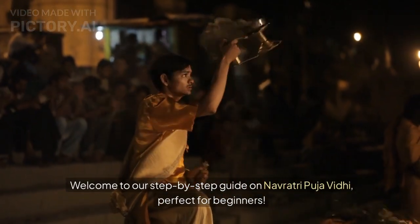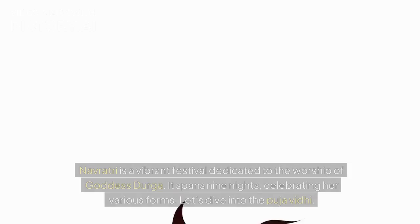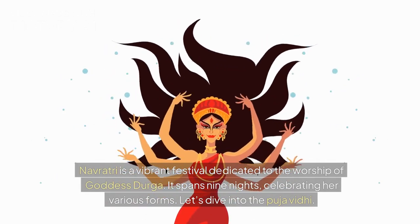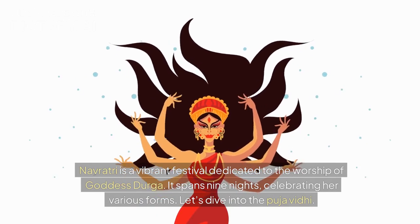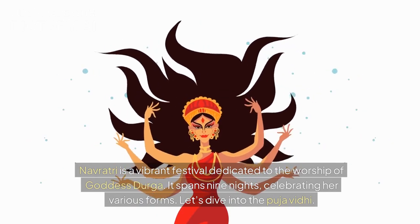Welcome to our step-by-step guide on Navratri Puja Vidhi, perfect for beginners. Navratri is a vibrant festival dedicated to the worship of Goddess Durga. It spans nine nights, celebrating her various forms. Let's dive into the Puja Vidhi.